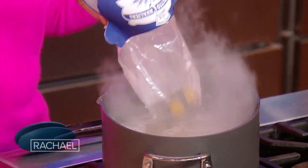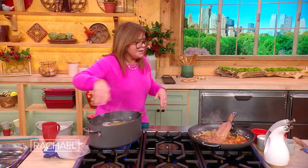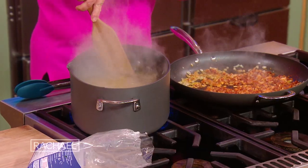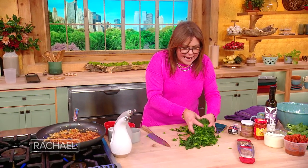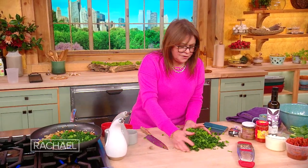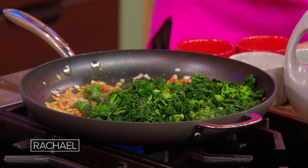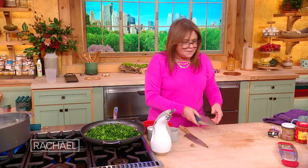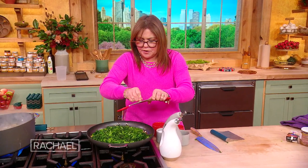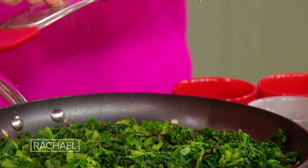We're almost there — the 'nduja is melted and the onions are cooked. So I'm gonna go ahead and drop the pasta. We always liberally salt the pasta water when we add the pasta. Now we're going to add in the greens, and we always layer in our flavors. Whenever I cook with dark greens, we add a little hint of nutmeg — it brings out the depth of flavor in dark greens that are good for us.